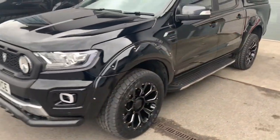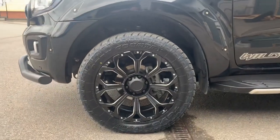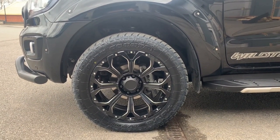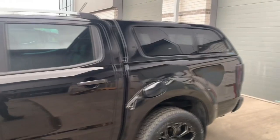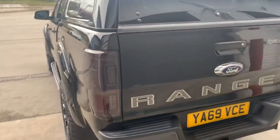Our new 20-inch Coyote alloys — you've seen those on a couple of other videos. We do have these wheels available in 20-inch for everything at the moment, but the Nissan ones are on the way. We've also got an Aeroclass leisure canopy on the back.